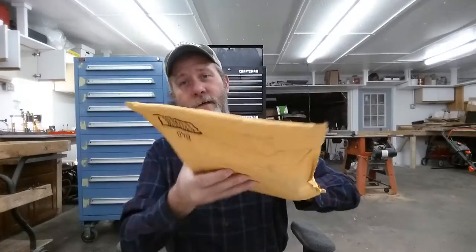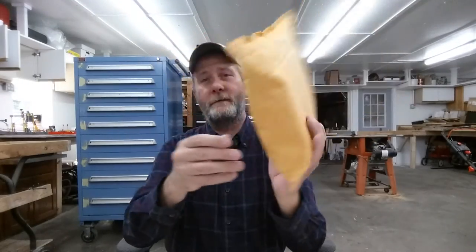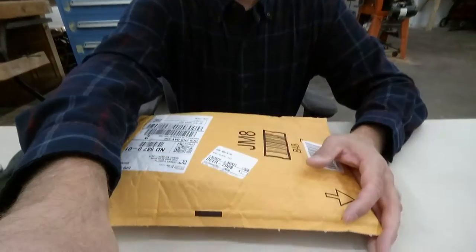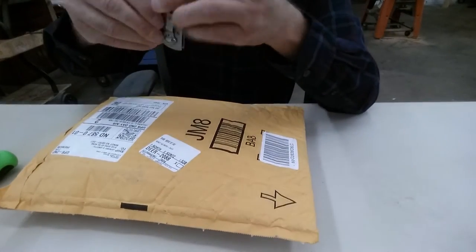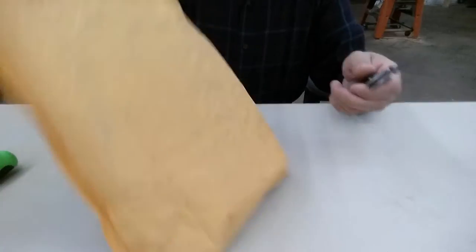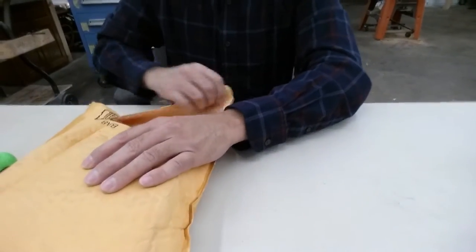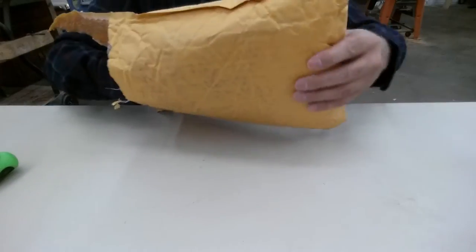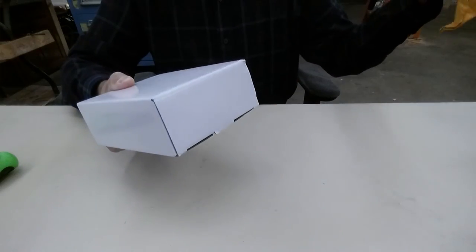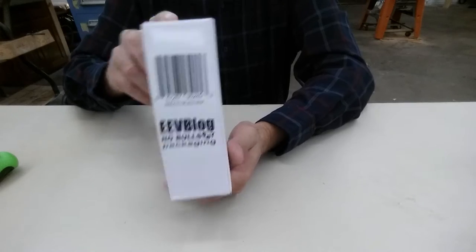It's unmolested, untouched, still sealed and all that good stuff. So go ahead and tip this down and open her up. Typical bubble wrap and in the box — that's it. EEVBlog no-bullshit packaging. Nice.